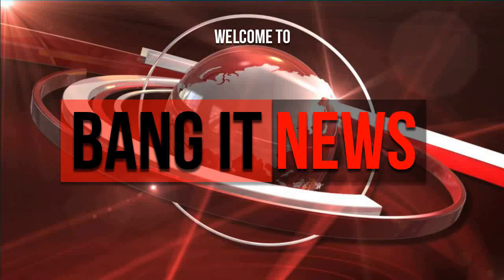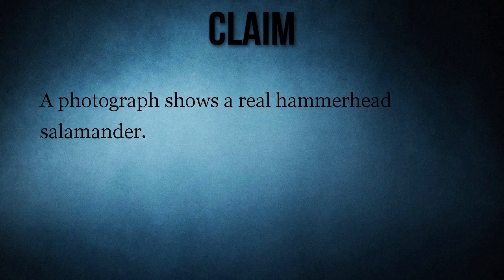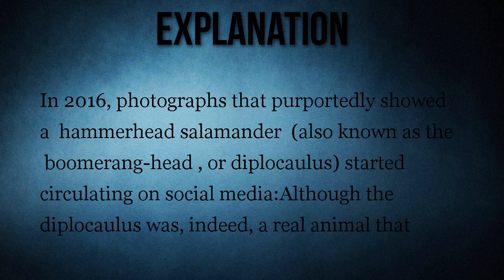Welcome to Bangin' News. Today: hammerhead salamander photograph. A claim that a photograph shows a real hammerhead salamander is false. An image purportedly showing a real hammerhead salamander is actually a model of an extinct diplocolis.